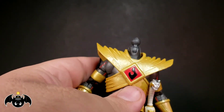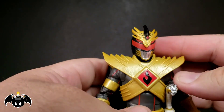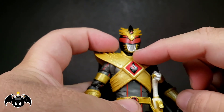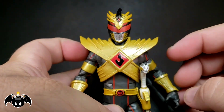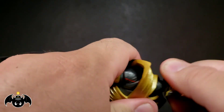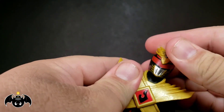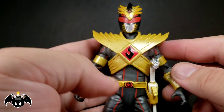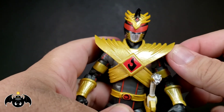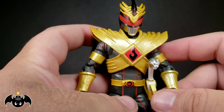When you pop on the helmeted head all the way, it kind of looks like he almost has no neck, and that's partially because of the collar and how the whole armor piece sits up. So what I've been doing is more or less just resting it on the head to make it look like he has more of a neck and make him look a little bit taller. You can adjust it or put it all the way down — really up to you.